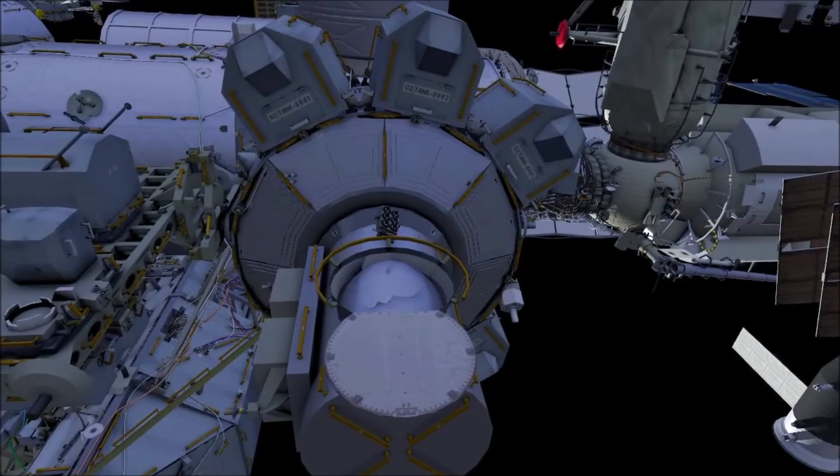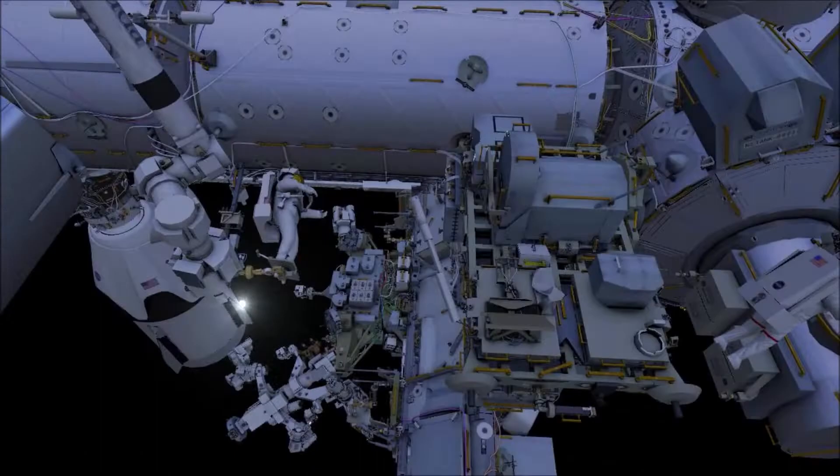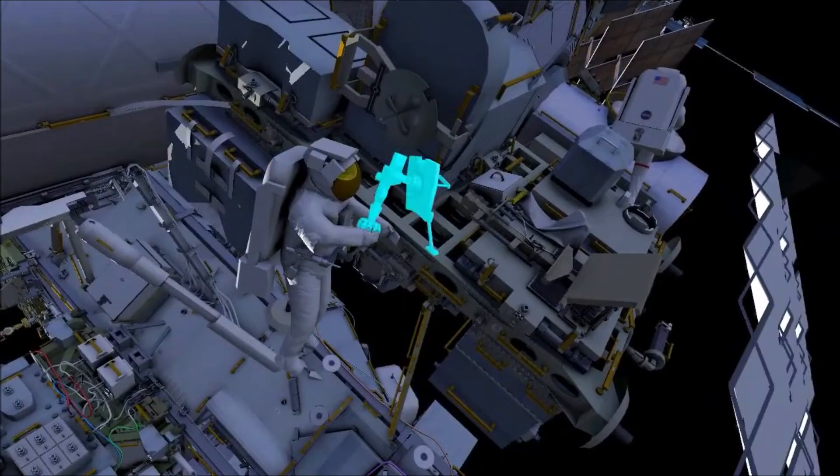EV2 will reorient the radio frequency group, and the two crew will stow it inside the airlock. Afterward, EV1 will close the thermal cover.